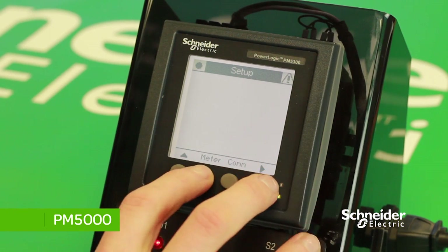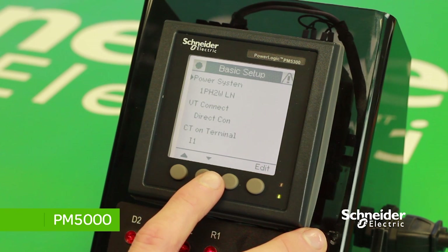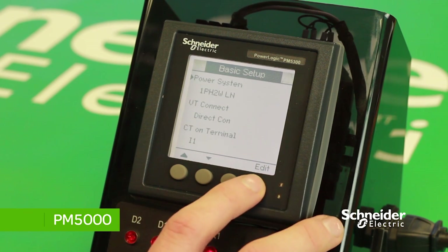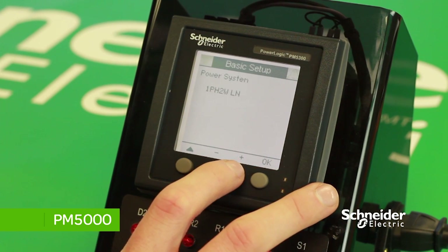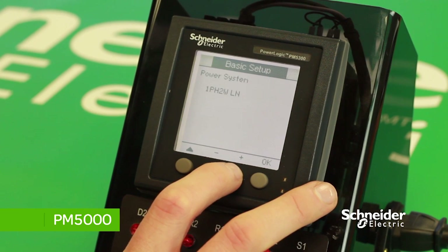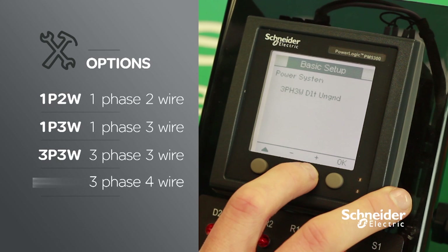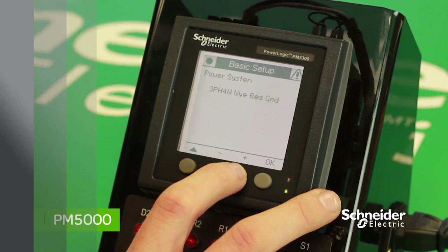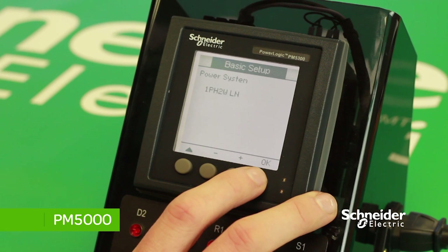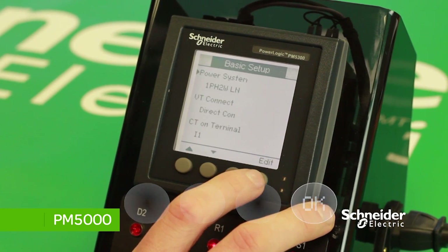First, we will set the wiring system. In the menu at the bottom, press on Meter, then Basic. There's a menu below — you can change the wiring system by pressing Edit, and you can see the different wiring options on screen. To navigate through the systems, press the plus or minus button. In this instance, we will select the one-phase, two-wire system. Once you choose the correct one, press OK to save changes.